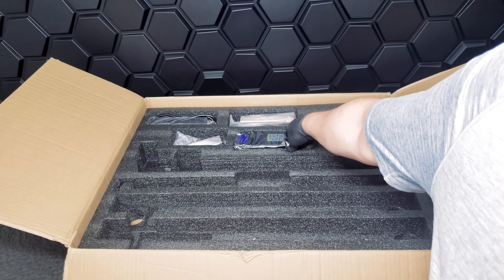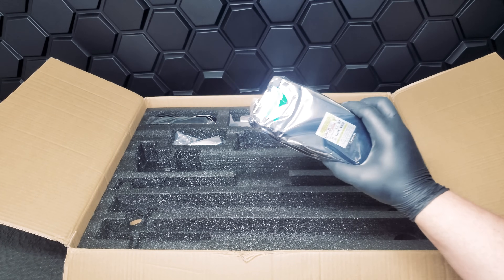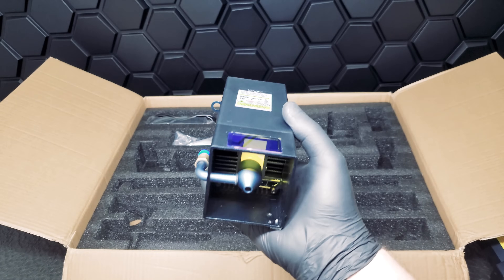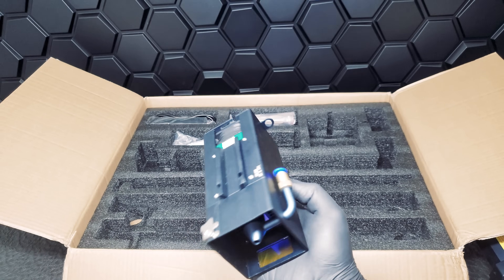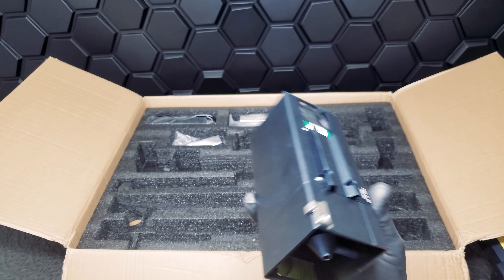The laser is a real star here. It has an actual output power of 33 to 36 watts, and it achieves this by using six 6-watt diodes that are concentrated to achieve powerful cuts.